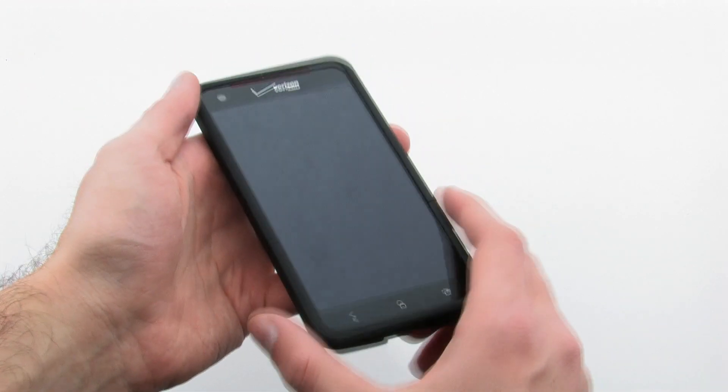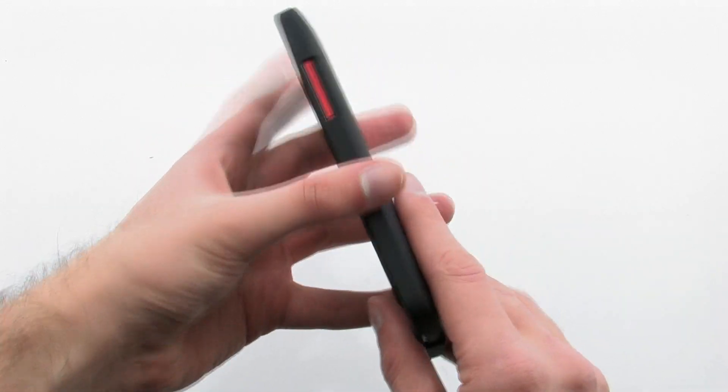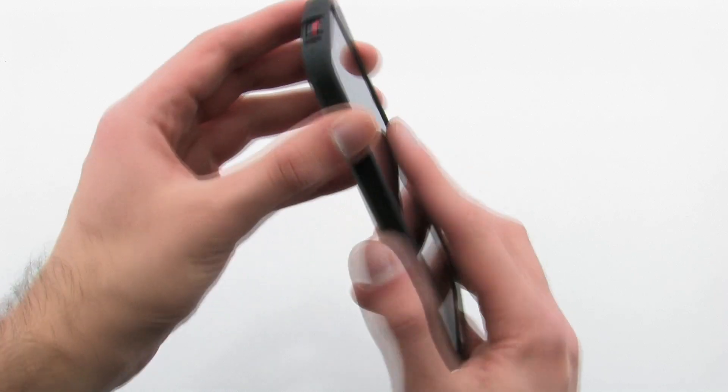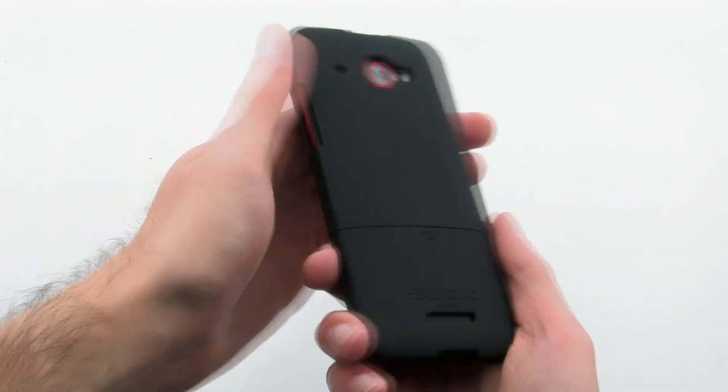The case keeps the device slim while protecting every feature of the device. The CDO Surface Case for the HTC Droid DNA.